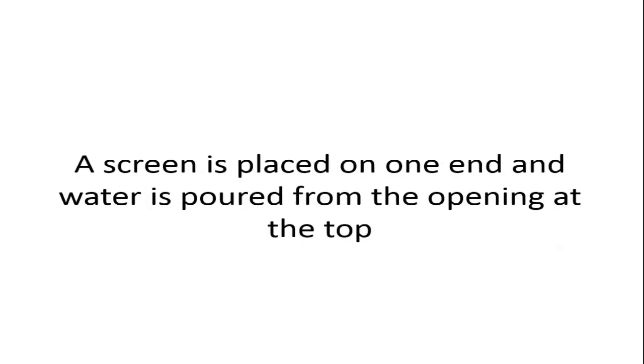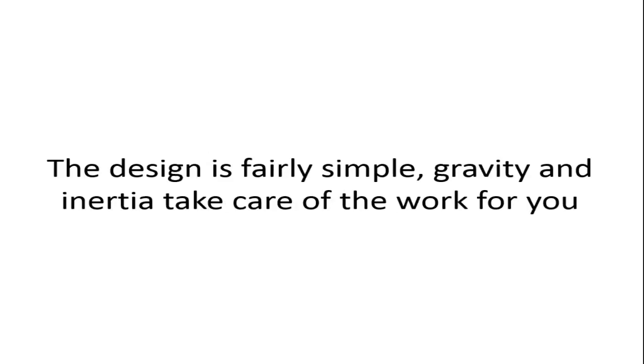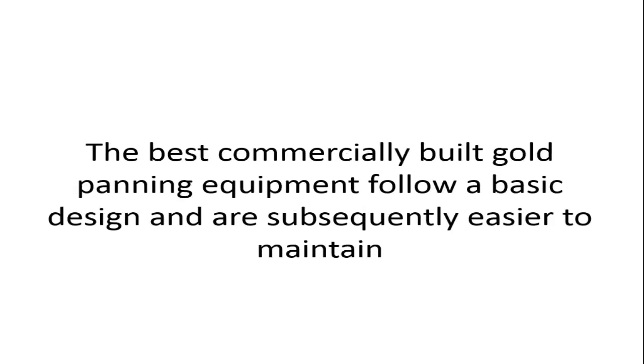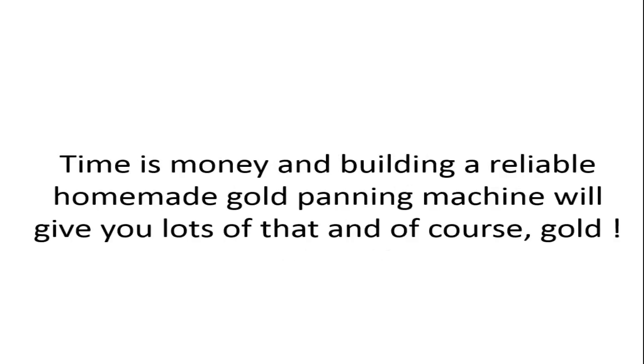A screen is placed on one end and water is poured from the opening at the top. The design is fairly simple — gravity and inertia take care of the work for you. When looking at designs for building your homemade gold panning machine, simpler is better. The best commercially built gold panning equipment follows a basic design and is subsequently easier to maintain. Time is money, and building a reliable homemade gold panning machine will give you lots of both — and of course, gold.